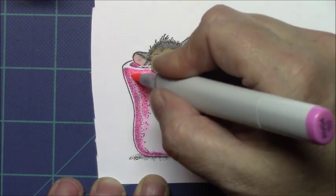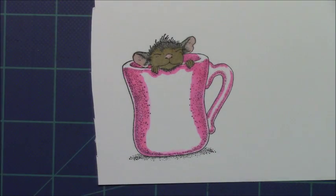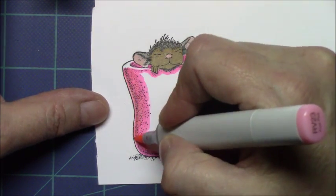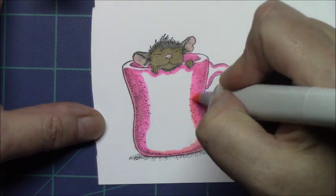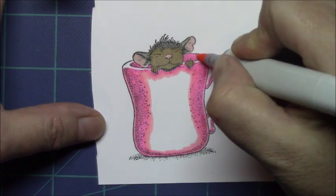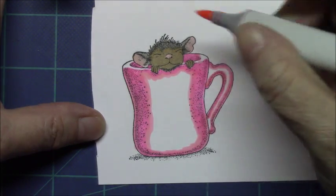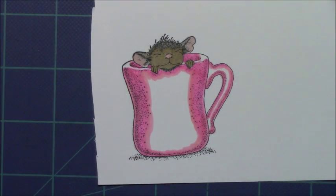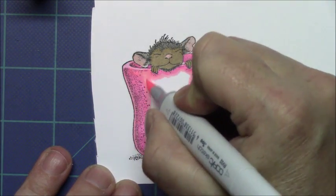So I'm going back over all my shadows. This time I'm coming in with my mid tone — the last one was my darkest. This is my mid tone and then I'm going to blend out and carry it out a little farther, getting rid of any harsh lines from my darkest color. And then I'm going to move in with my lightest RV marker and blend everything together.